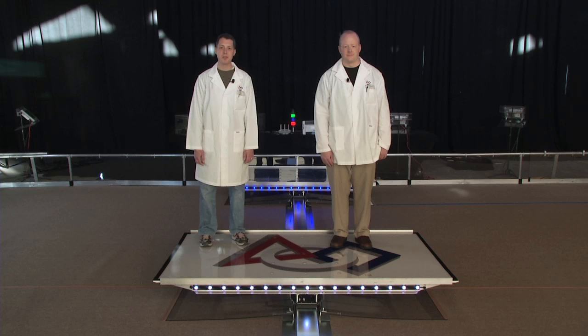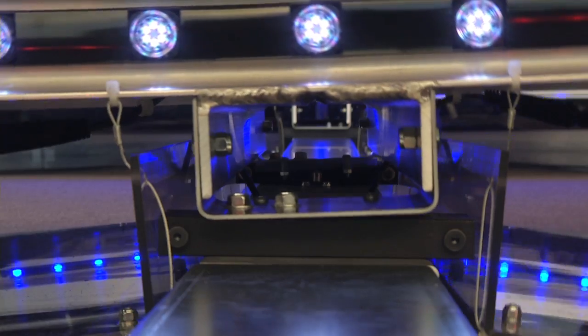Each bridge has a set of Philips Color Kinetics lights on each side. They're yellow in hybrid mode and red, white, and blue if robots are balanced on them at the end of the match. The bridges are heavy and dynamic.